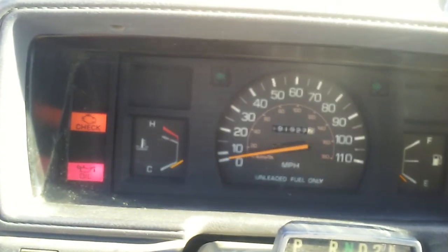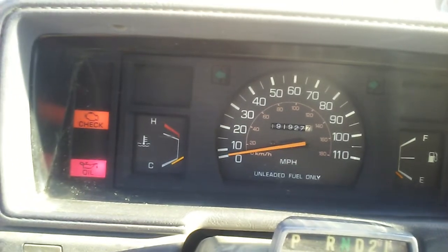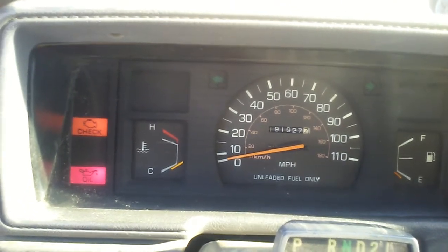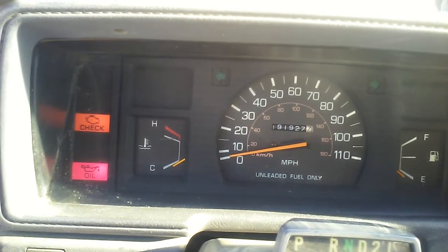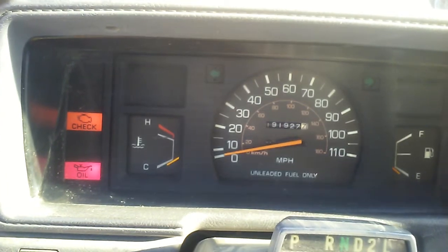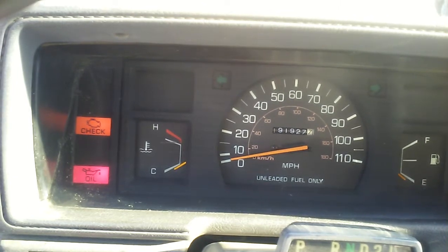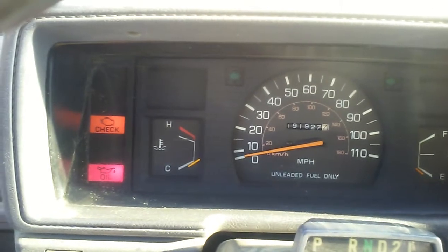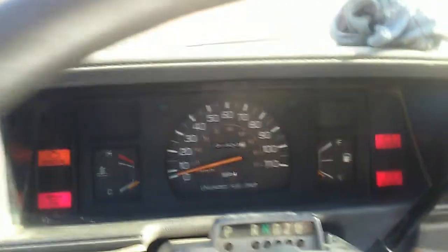It runs a little bit, stalls, and it won't stay running. I can smell fuel. I checked the spark — it's getting spark — but I don't think the injectors are injecting the way they should. We have a new fuel pump and fuel filter installed, but we're not getting an injection pulse. It could be we might have some codes. This truck sat for a long time and I didn't think it had codes.